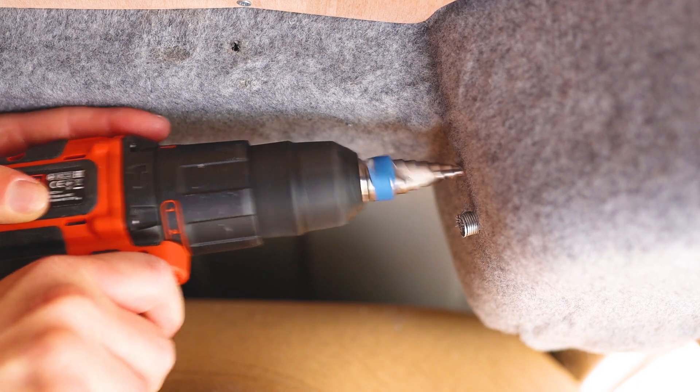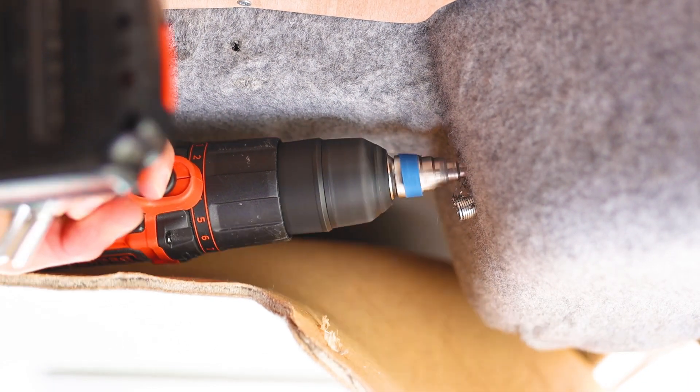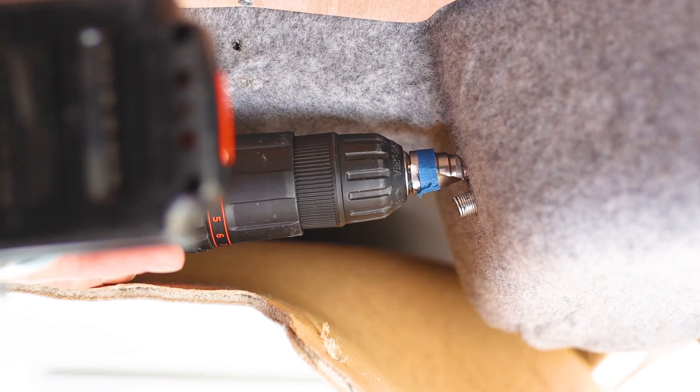With the first hole done I moved on to the second one and did exactly the same thing, with the exception of putting masking tape at the 16mm mark this time as it was a bigger grommet.